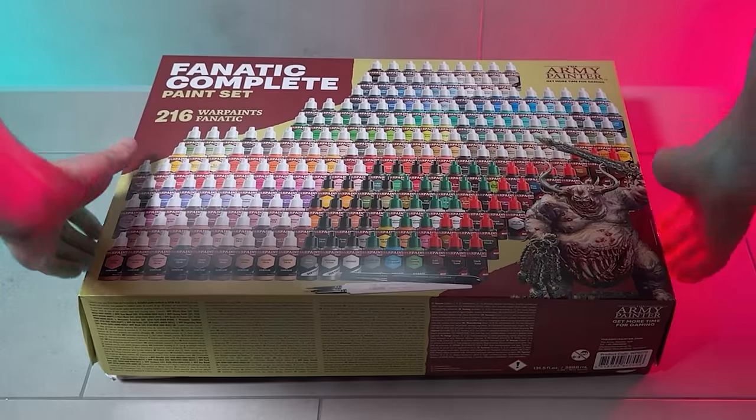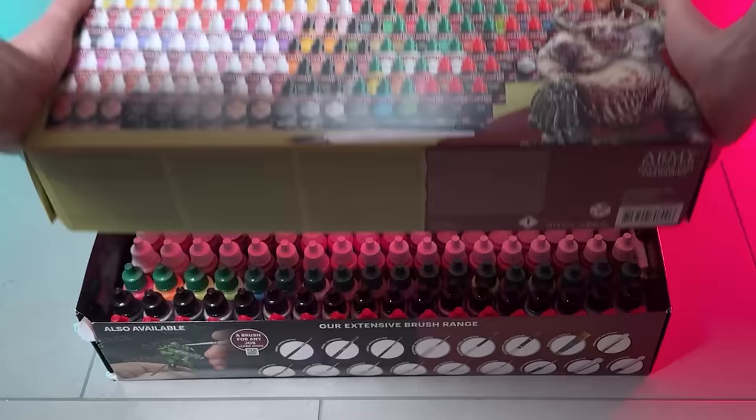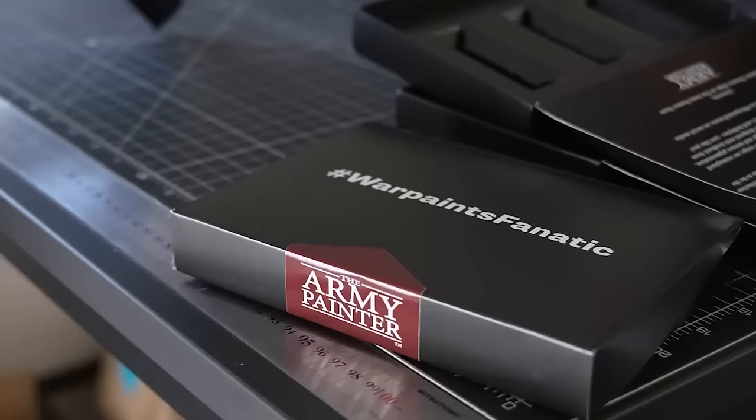This is an honest and unbiased review of the new Warpaints Fanatic. If there's one thing that the Army Painter is good at, it's generating buzz on social media.